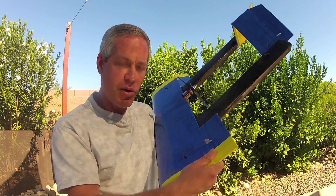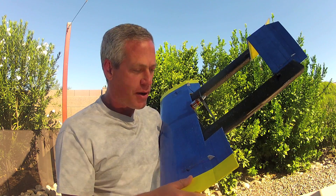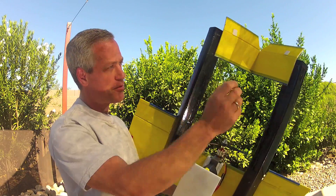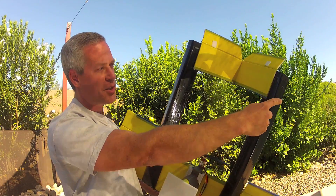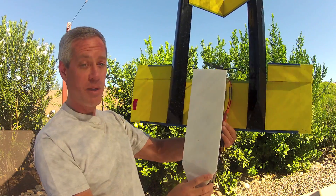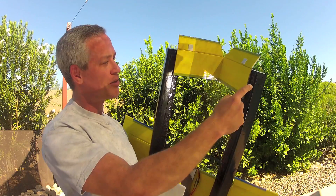The ailerons are ridiculously big, to hopefully allow for shorter excursions and to give a good amount of authority. It has twin booms, triangular in cross section, which form the booms for the inverted V tail and are also the rear flotation points. So it has the main hull here, so it's technically a flying boat, although a very weird one. And then it has two floating points at the rears of the booms.